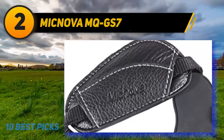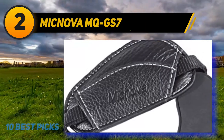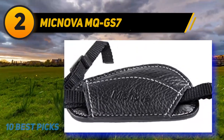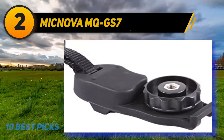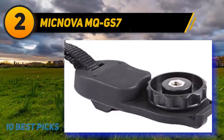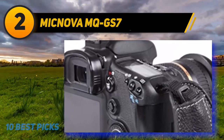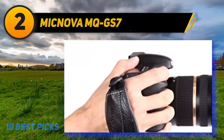Coming at number 2: McNova MQGS7. The McNova MQGS7 leather grip strap assures you of a firm grasp of your camera while out shooting. The padded hand cushion is comfortable and provides support when the shot appears. Rather than have your camera dangling from a long strap, this hand grip keeps your DSLR firmly in your hand, so when you're ready to shoot, all you need to do is raise the camera to eye level and shoot. It attaches to your camera by first attaching its plastic plate with a 1/4-20 thumb screw to your camera's tripod socket.